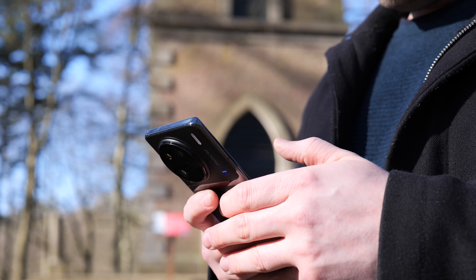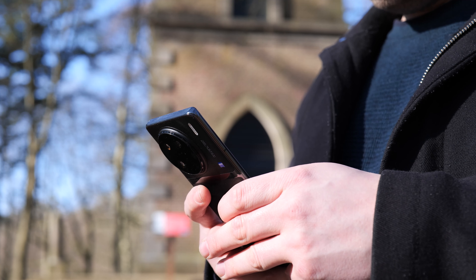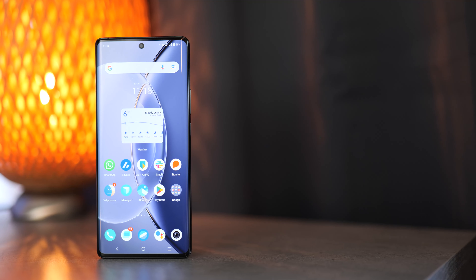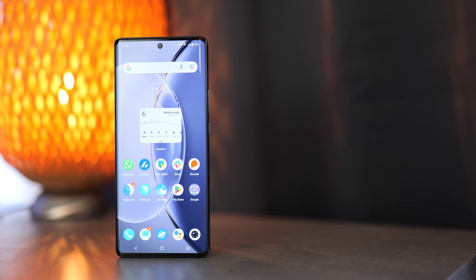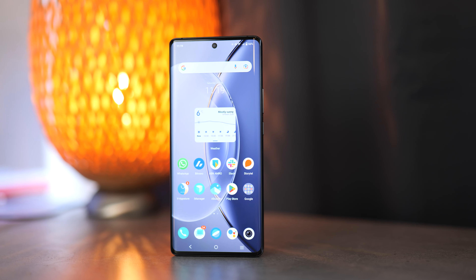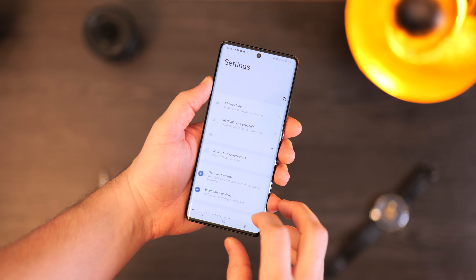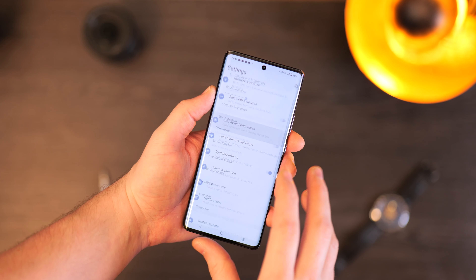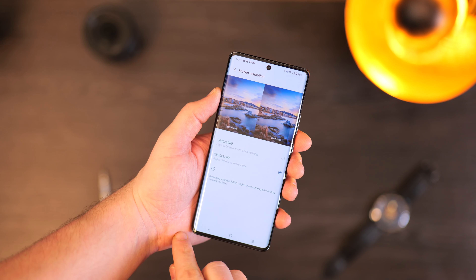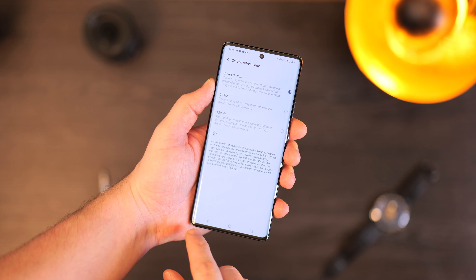Let's talk about software updates. So far I've received plenty of updates for the Vivo X90 Pro, with the latest security patch being April 2023 as of recording in early May. Based on the update history of the Vivo X80 Pro, I think updates should be fine in the future, though Vivo has never revealed exactly how long we'll get updates for. Software experience in general has been good, and while ads are a thing, they're pretty minimal — sometimes when downloading an app, but that's about it.